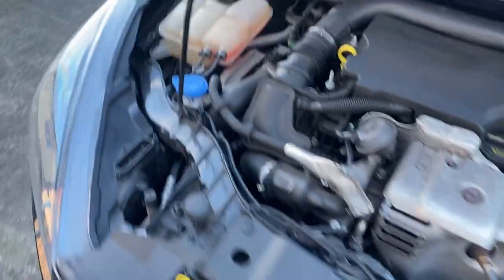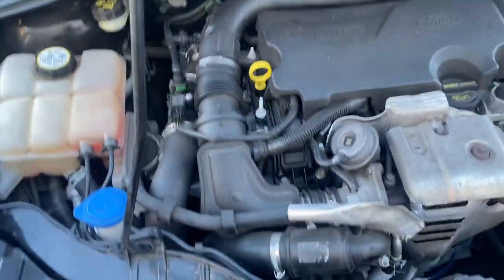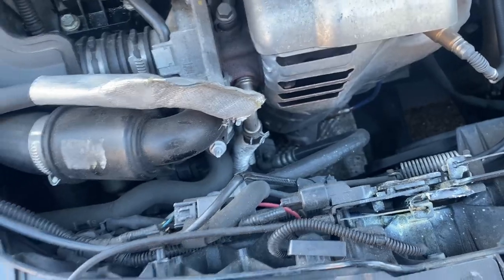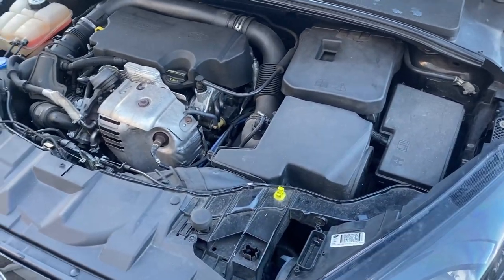It's also got a problem with the coolant — doesn't seem to be going into the engine. There must be a leak, but I'll have to try and find that when I do the oil. I'll just get on with this air filter.